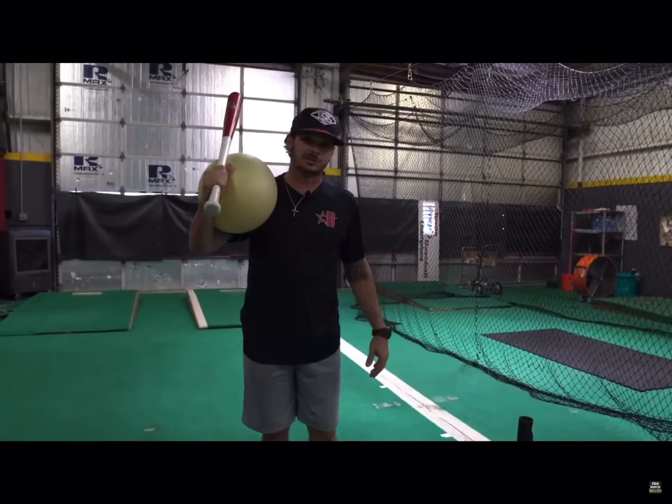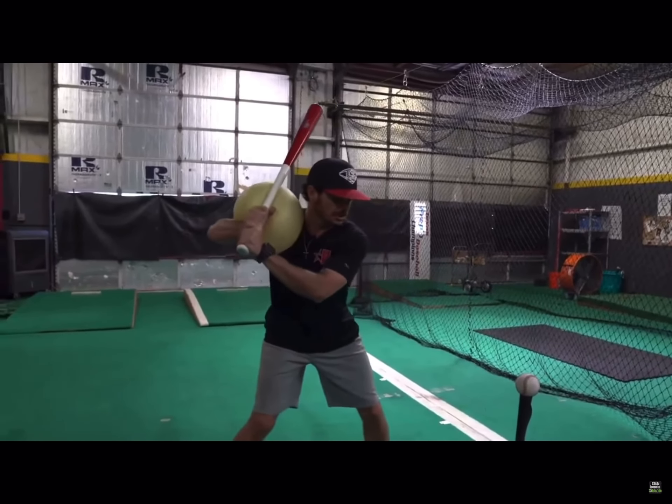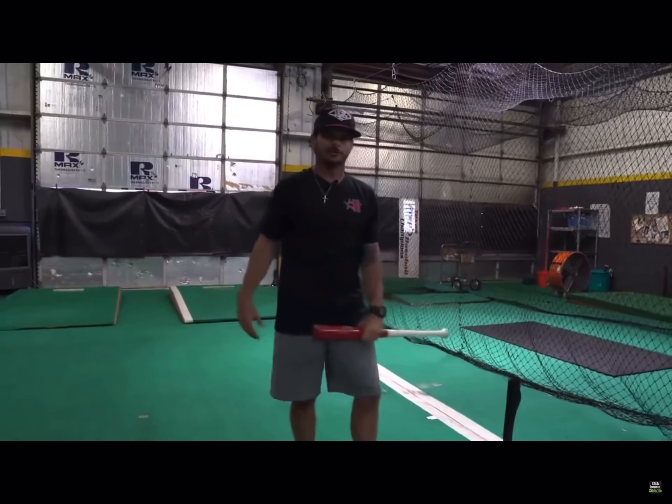You can make swings from this position here. So we would get set, launch, go ahead and make your swing, and that ball can just shoot out over there for you.